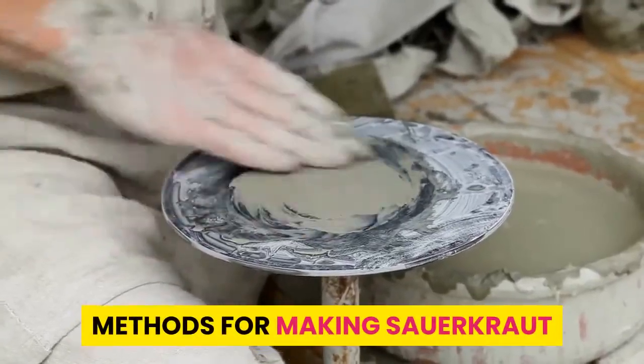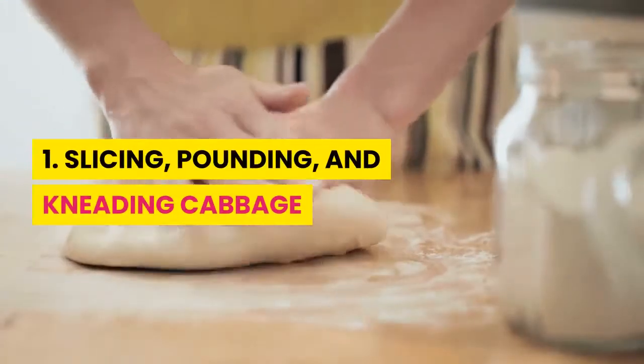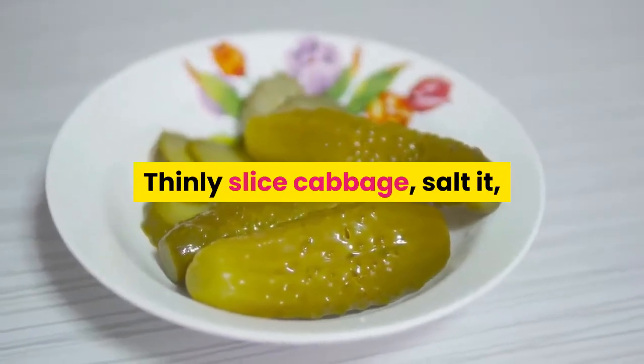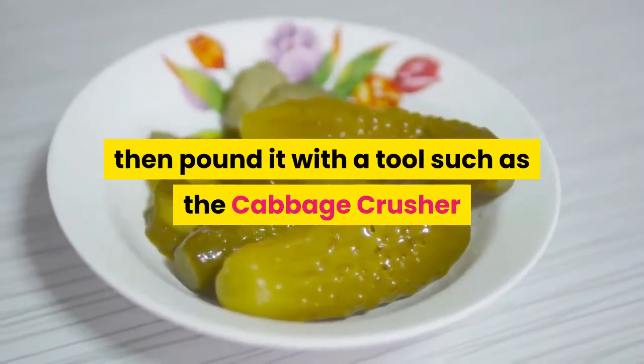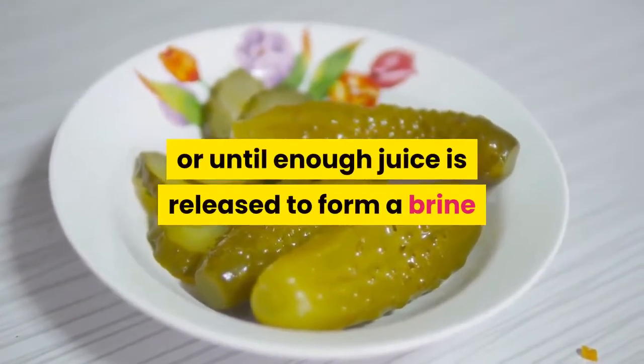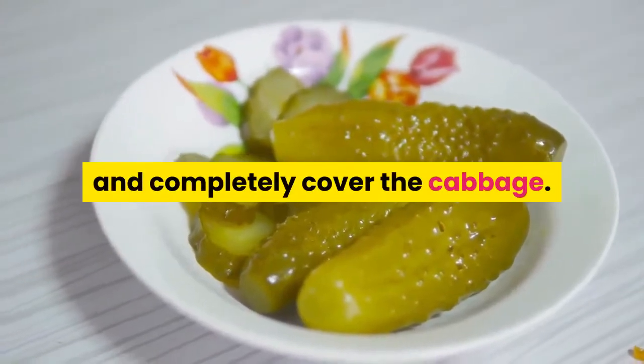Methods for making sauerkraut. Method 1: Slicing, pounding, and kneading cabbage. Thinly slice cabbage, salt it, then pound it with a tool such as a cabbage crusher or pickle packer for about 10 minutes, or until enough juice is released to form a brine and completely cover the cabbage.